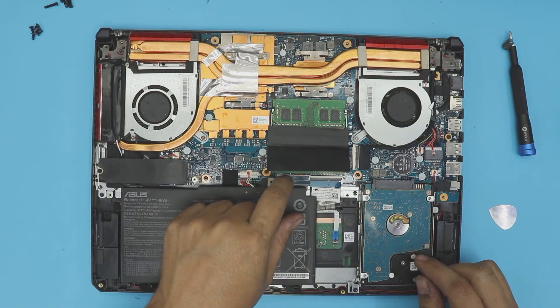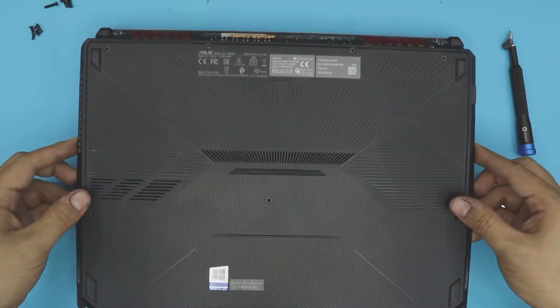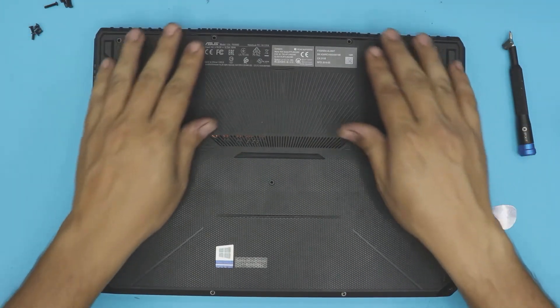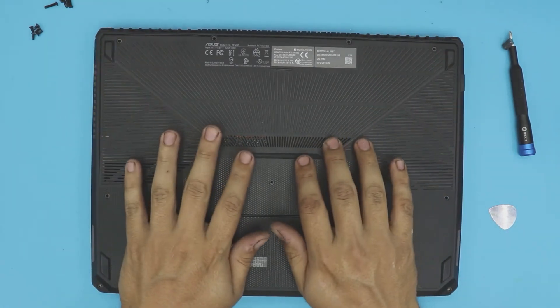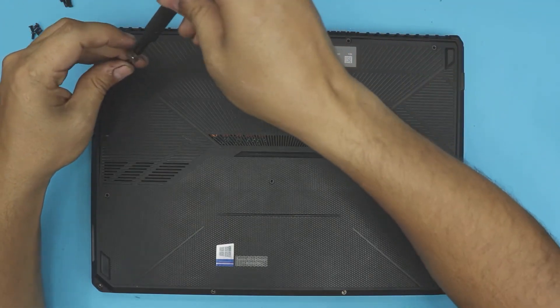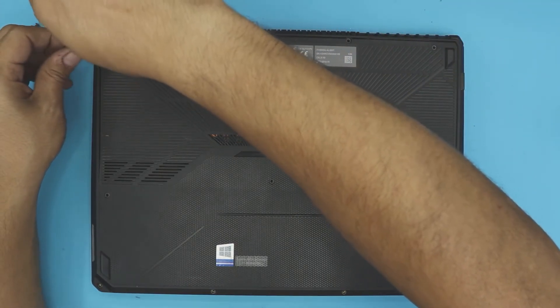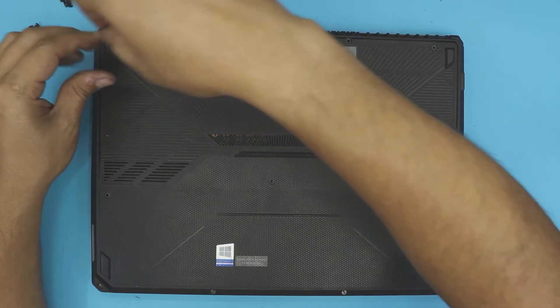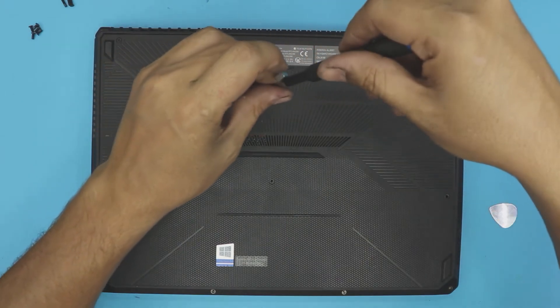Plug the battery cable in. Now grab the bottom cover, place it on top, press down the back — you'll hear those clicks — then the sides and the front. The last thing is to put the bottom screws back in. Remember: the longest screws go at the back and on the two sides.